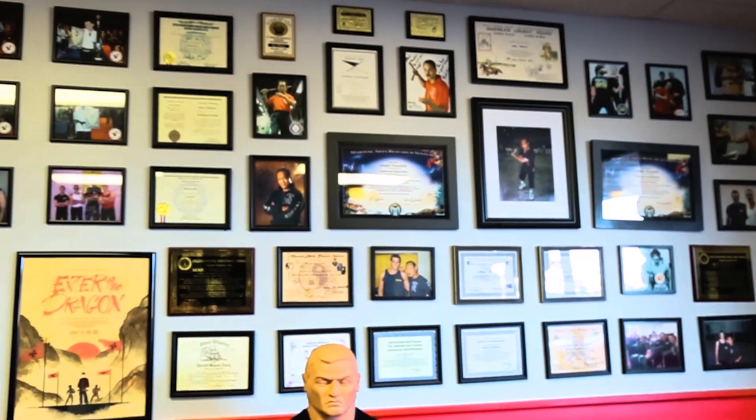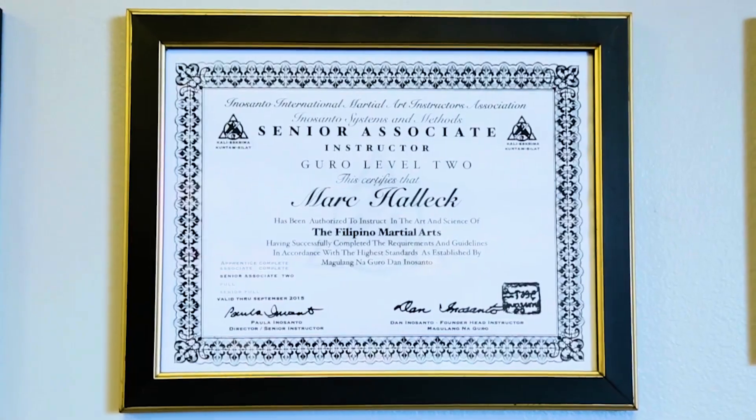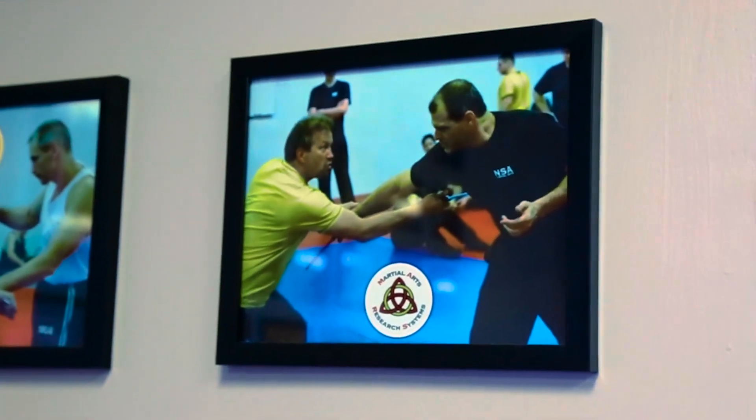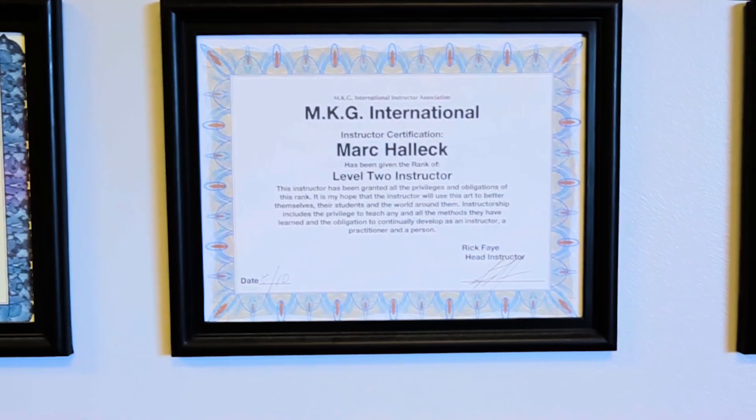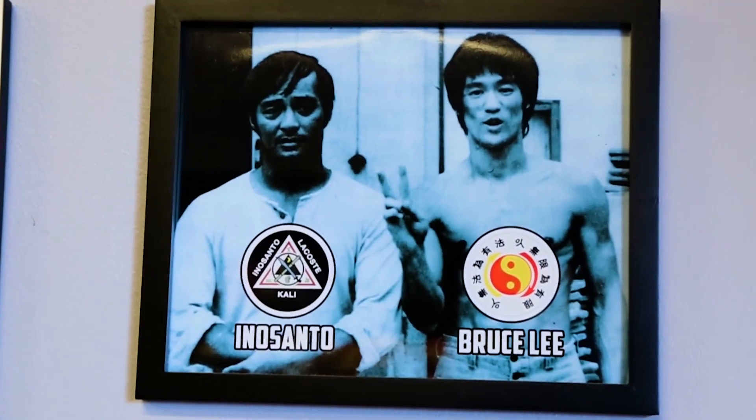My main instructors in Filipino martial arts are Guru Dan Inosanto, Guru Ram Balicki, Guru Rick Fay, and Grand Master Atillo. My real passion is Kali and Silat.